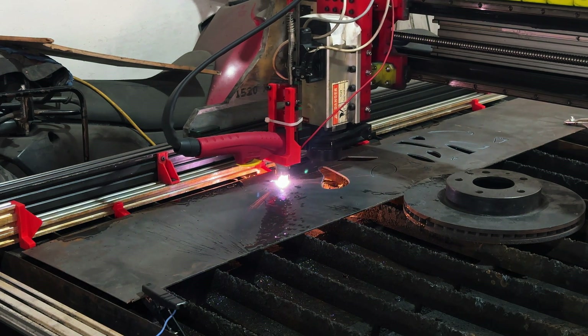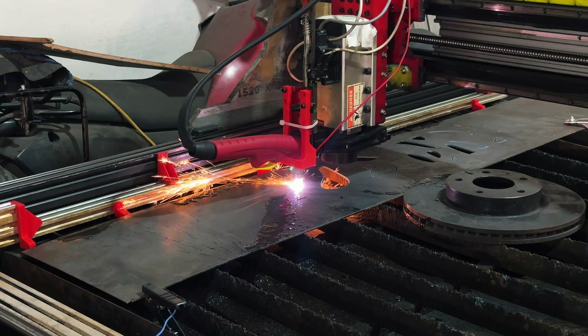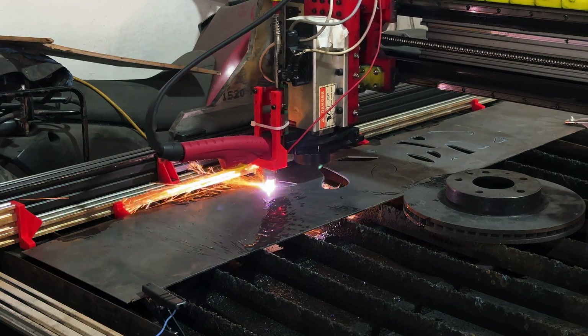Hi there guys, this is my first talking video on my YouTube channel, and I'm going to show you three items that I added to my CNC machine.